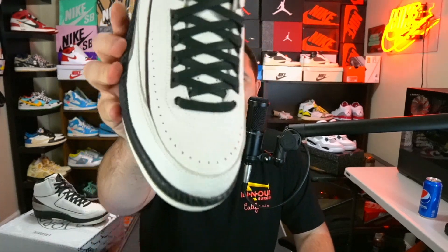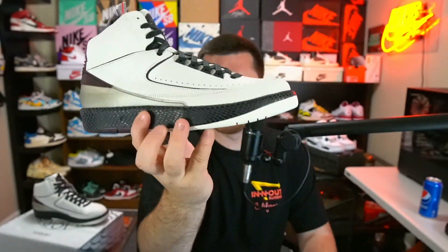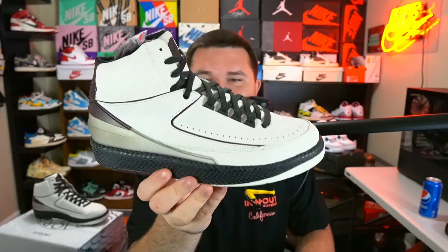The threes they knocked it out of the park, and the fours, fives, sixes, and sevens — all killer silhouettes, all lovely. But the two, man, it's tough. From the toe box shape to just the way the shoe comes together, I don't know. Let me know in the comment section below what you think of Jordan twos.